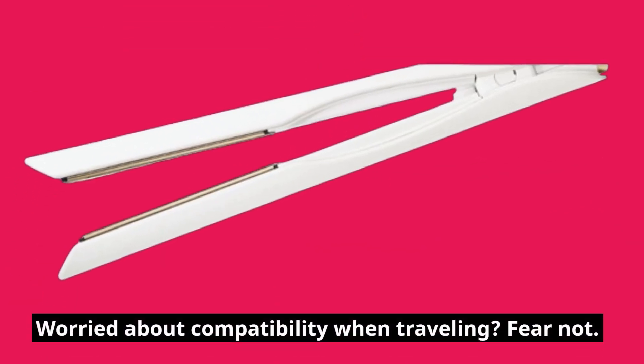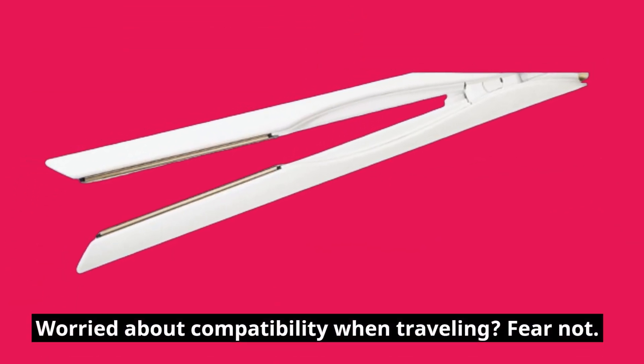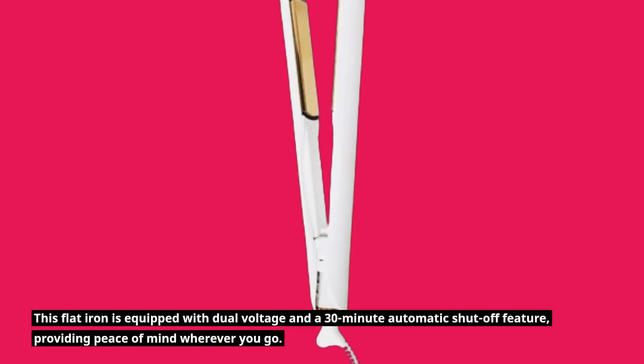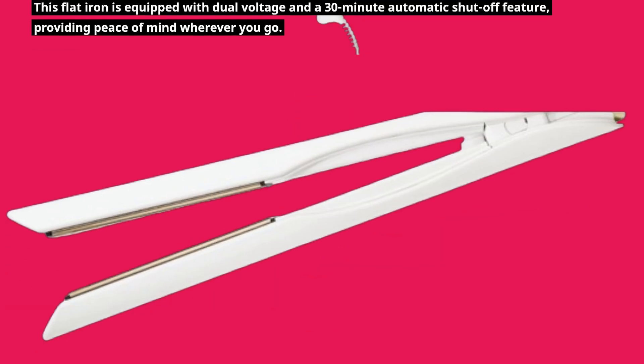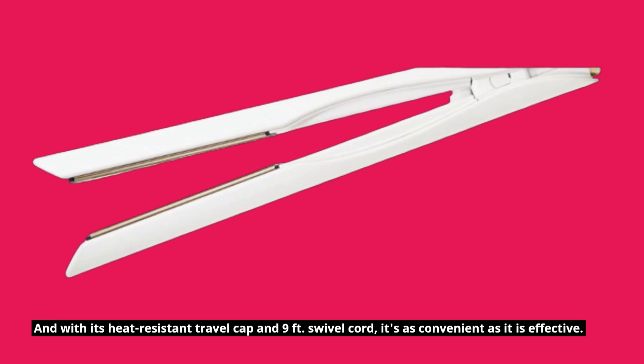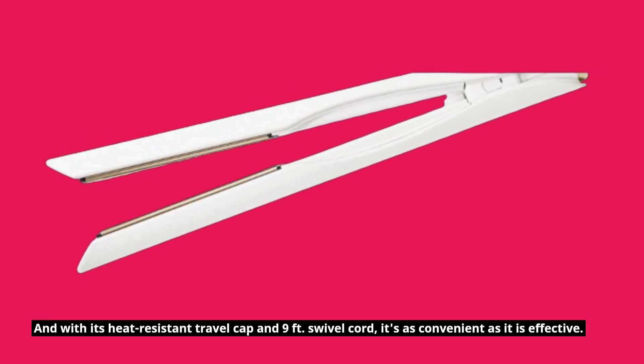Worried about compatibility when traveling? Fear not! This flat iron is equipped with dual voltage and a 30-minute automatic shut-off feature, providing peace of mind wherever you go. And with its heat-resistant travel cap and 9-foot swivel cord, it's as convenient as it is effective.